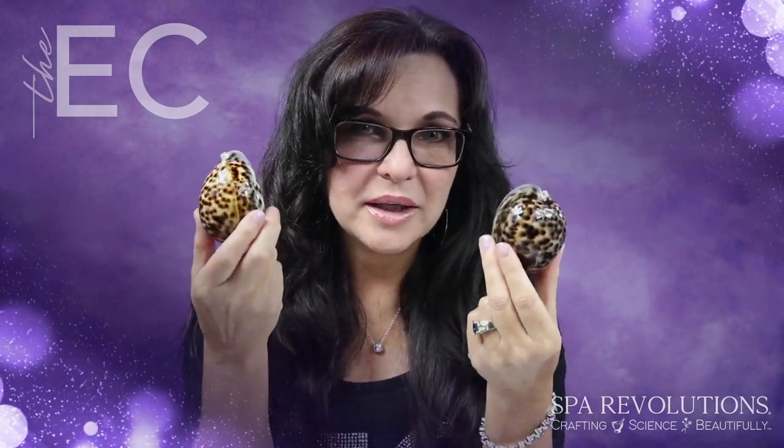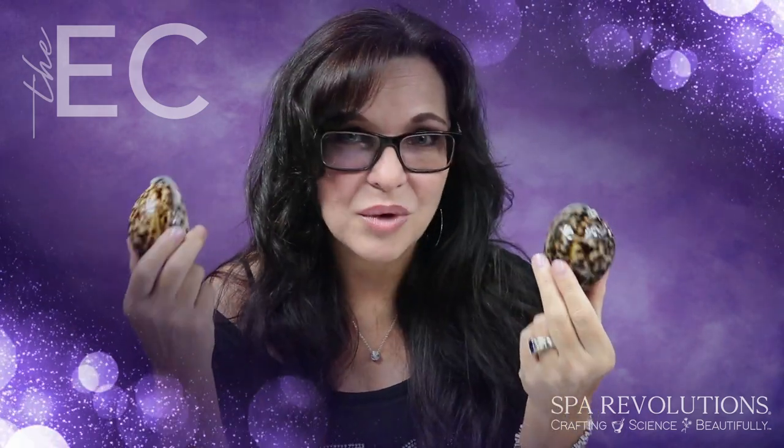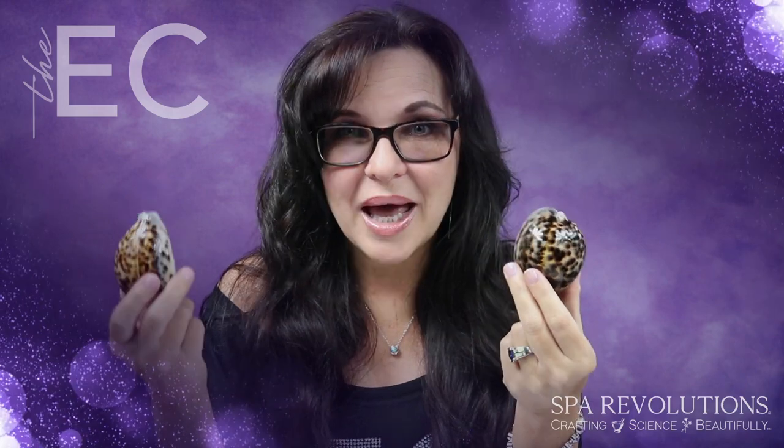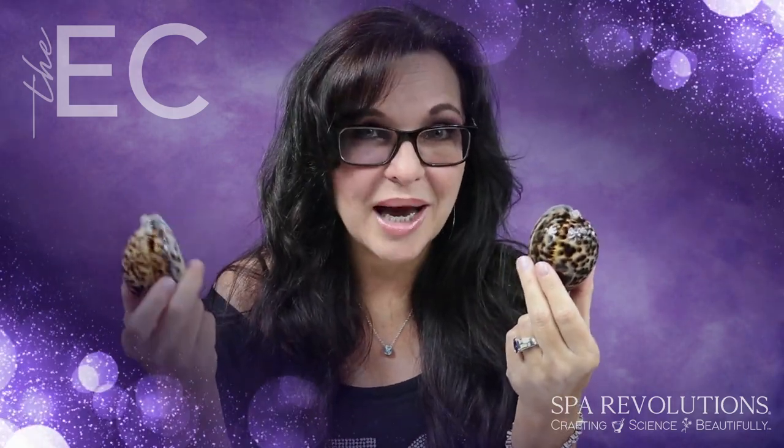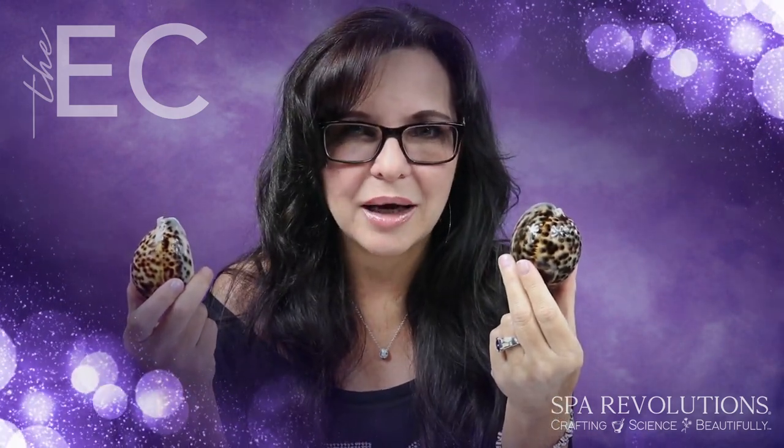What we do with these is we can make them hot or we can make them cold, and we do that by using a powder formula mixed with a liquid activator. The powder formula has magnesium, iron, and volcanic powder that we place into the shell in a sachet pack that looks kind of like a tea bag.